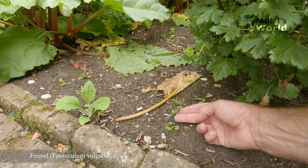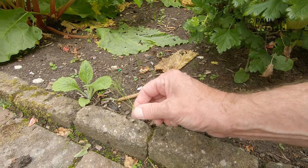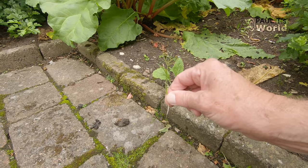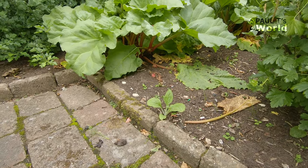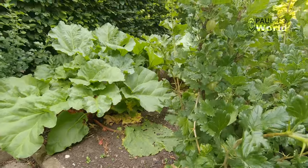This is fennel. I've got the root here. Now I had some fennel and I let it flower — big mistake. My goodness. It was about four or five years ago that I got rid of the fennel and there are still seedlings coming up. How? I don't know.